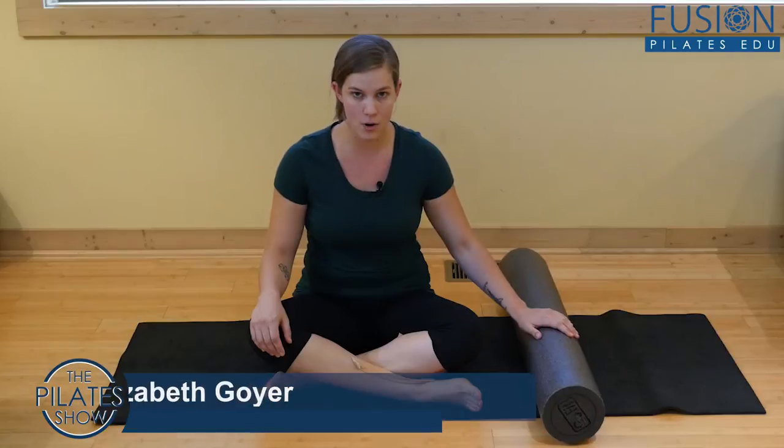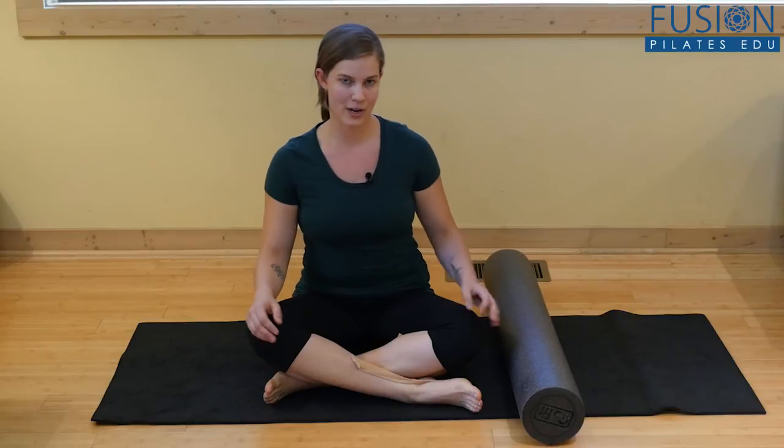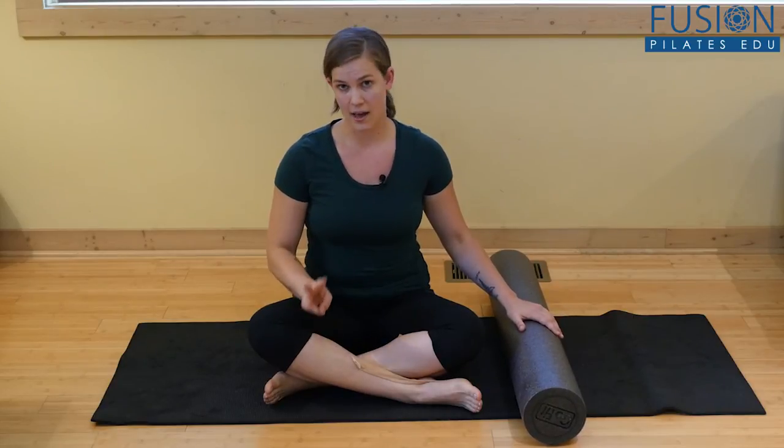Welcome to the Pilates Show Mondays, where we take our Pilates body and brain out into the real world. I'm your host Elizabeth Goyer, and today we're going to be talking about using the foam roller for core work. A lot of us think that doing release work and activating our core have to be two separate classes, but I found that I can actually combine those two ideas when I use the foam roller. I'm going to show three exercises that teach that.